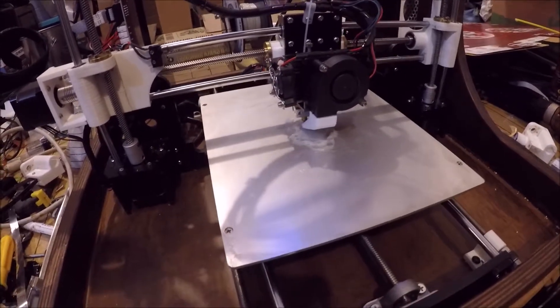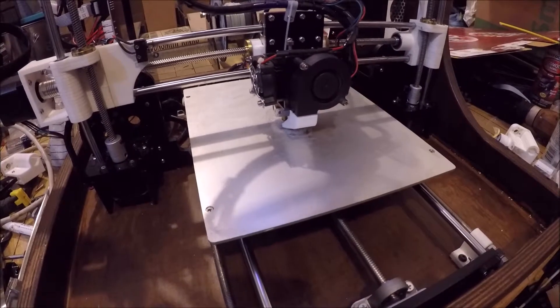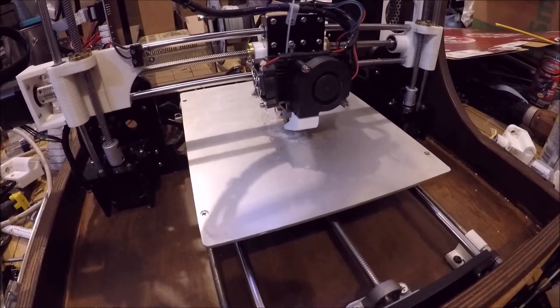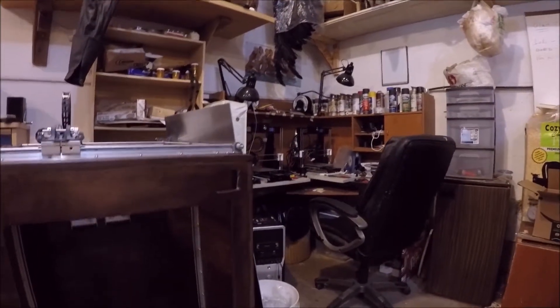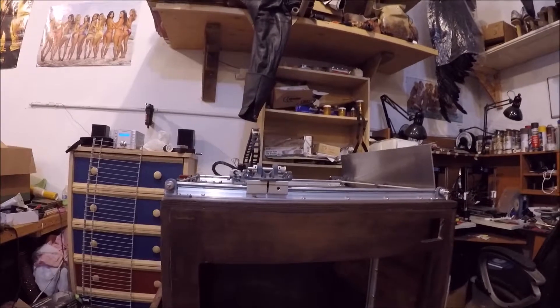Honestly, I don't know if I would do a lead screw printer again — or if I did, I'd probably do a much smaller one for fine work. I hate how noisy it is, that's gonna drive me nuts. So I'll probably just put a really small nozzle in this one and only ever use it when I need to do something super precise, because I've got number two and number three over there all dialed in, doing what they do day in and day out.